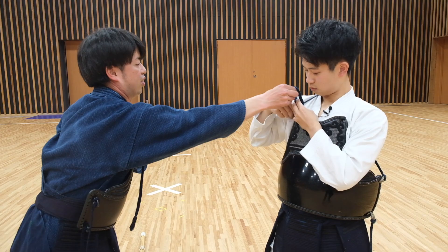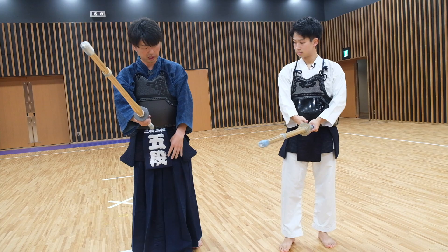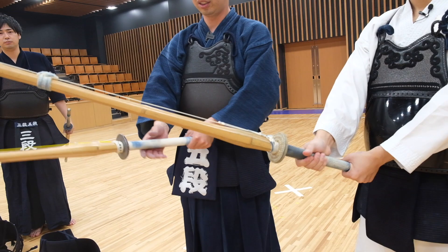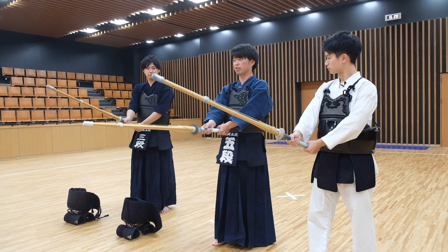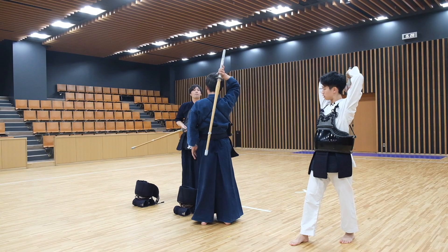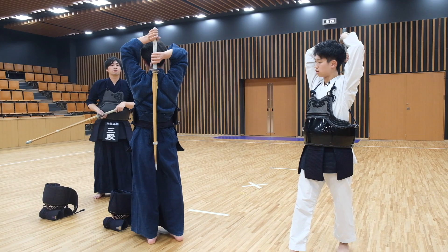From here we move on to the Kihon. We first started off with the basic swing. You place the right hand and then the left hand at the end. The key point is that the string comes to the top — the other side of the string identifies where the actual cutting edge is, so you want to point that down. Step one is moving the right leg forward and swinging back, bringing the Ken or Bokuto all the way back, and then swinging it forward.